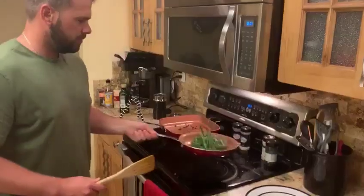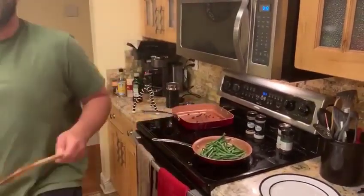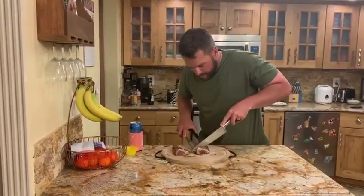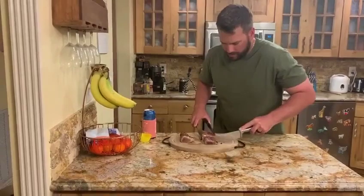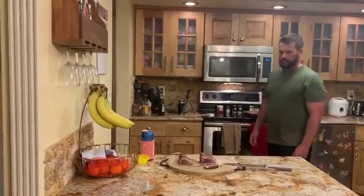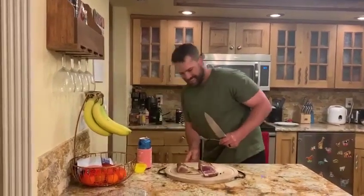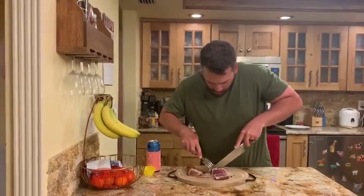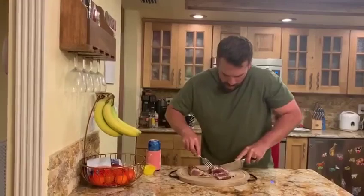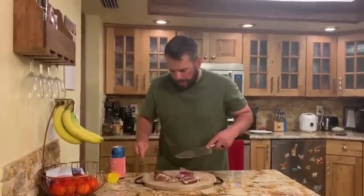Now it's time to plate it. Let's go, I'm excited. Alright, we're going to cut into this now. Oh yeah. Nice crispy outside, nice juicy red inside. I need a sharper knife. Little big chunks there. Oh yeah, that's good stuff.